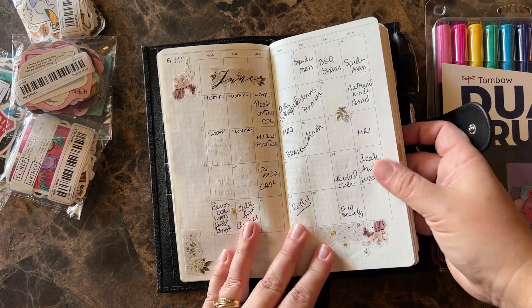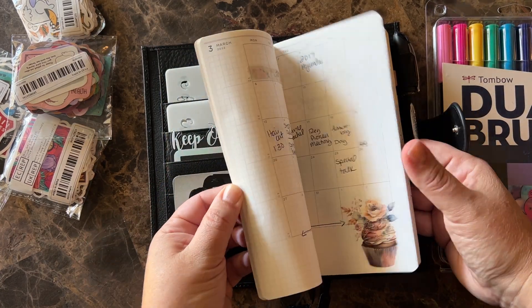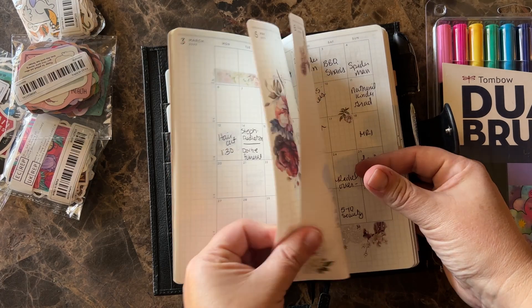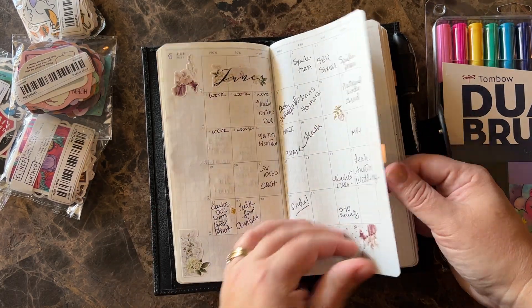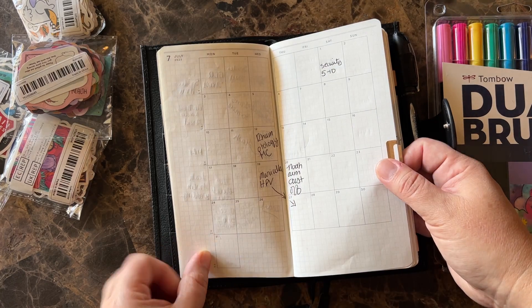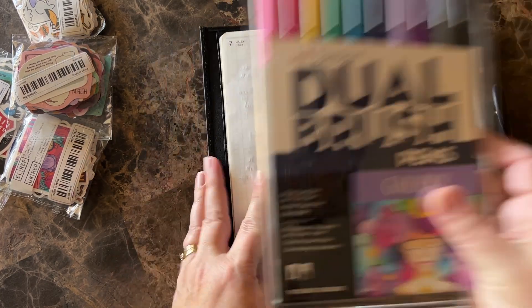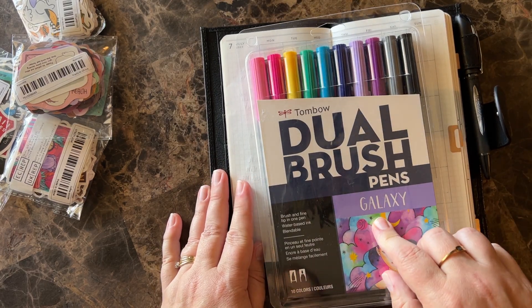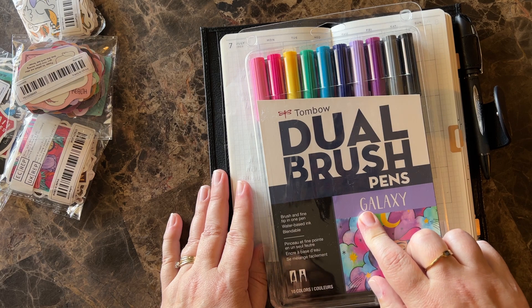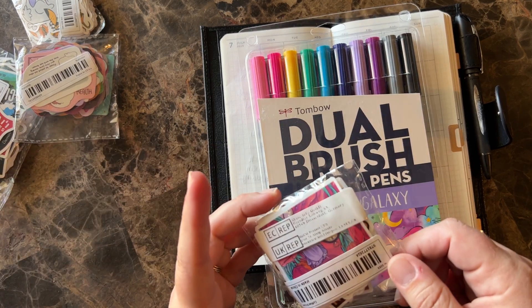And then the monthly — this is the end of how June looked. I did back-plan stuff for this planner because I wanted it to be a whole year, and that was actually really fun. I've never back-planned a planner before. So here's July. I got this set of Tombows — the galaxy ones. I've been wanting them forever. I'll link this, it's from Amazon.